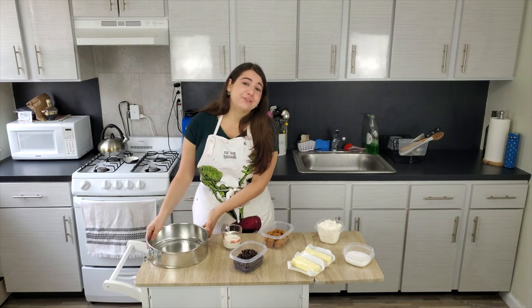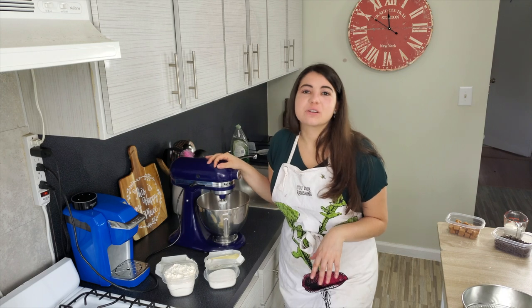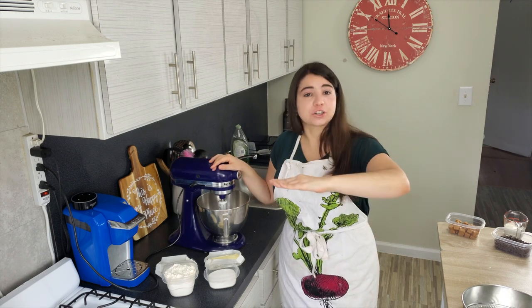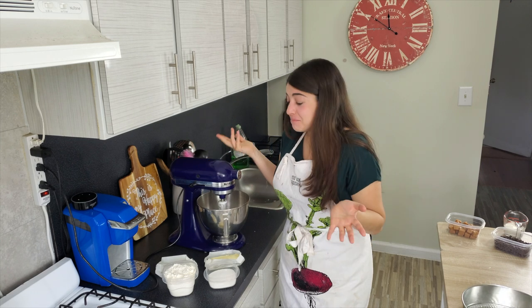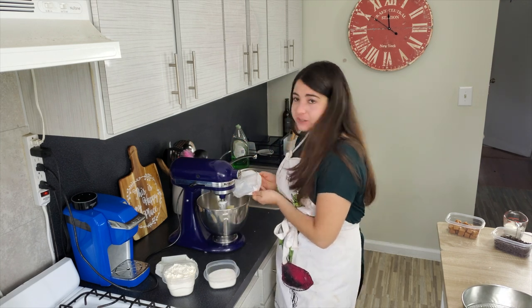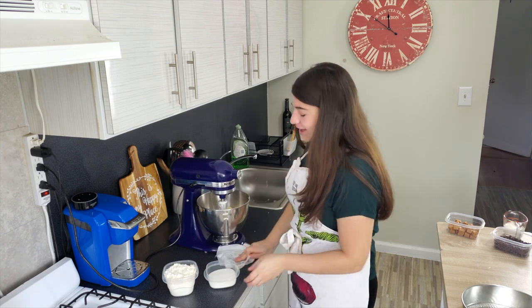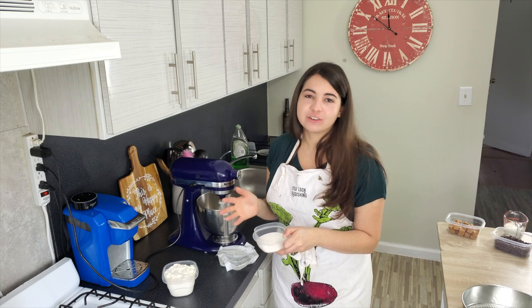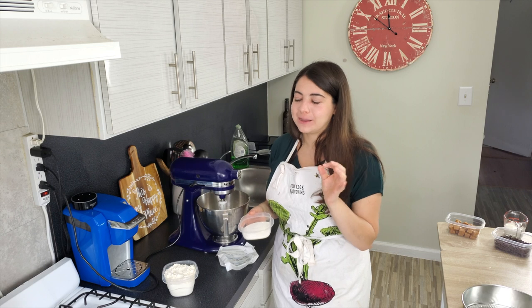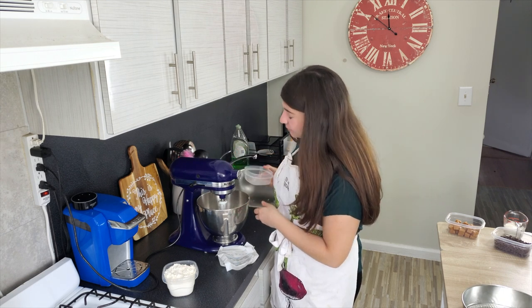Right now it's time to start our very first layer — the shortbread. Let's take the butter, the sugar, and the flour over to my stand mixer and whip it up. Here we are at the stand mixer where we're going to whip up our shortbread. This serves as the first layer of the millionaire tart, almost like a shortbread crust. It is super simple to make — come on, there's only three ingredients. Here is some softened butter; that's going to go into the mixer first, followed by your granulated sugar.